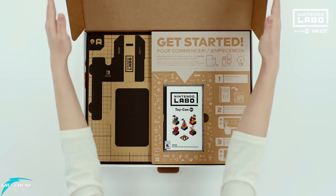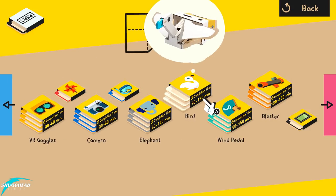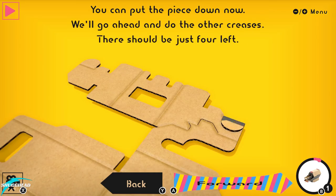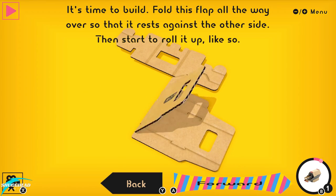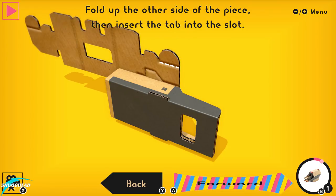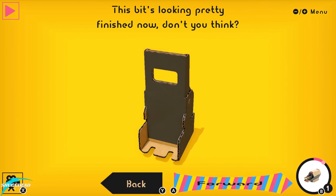Jumping into the build part of the complete Labo VR kit, I was met with layers and layers of cardboard sheets, two sheets of non-decorative stickers, a bag of plastic fasteners, and another bag of elastic bands. First step was booting up the game cartridge and going to the make section, where you find amazingly thorough and easy-to-follow video instructions on how to make each contraption. These videos can be rewound, fast-forwarded, paused, and even zoomed in and spun around, making for one of the best build instructions I've ever seen.